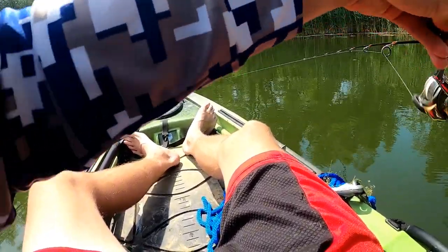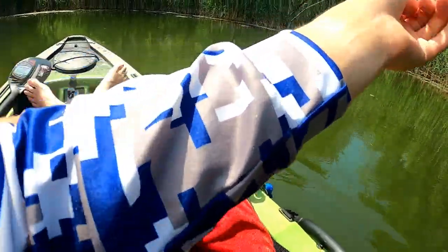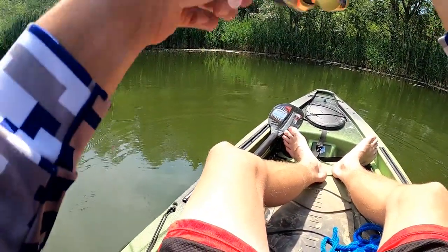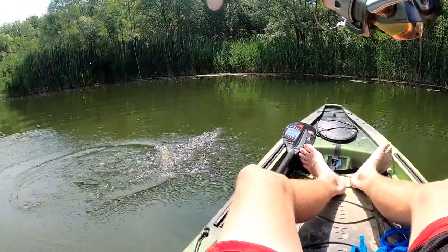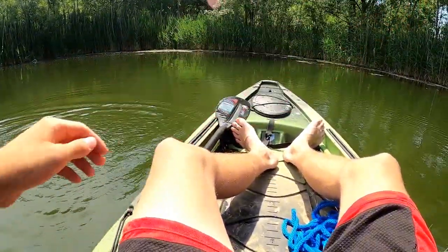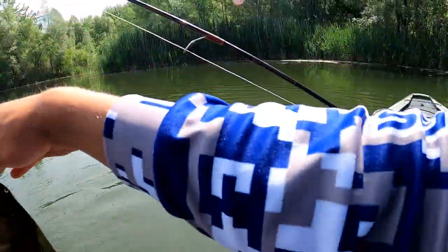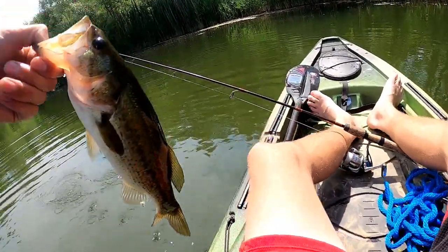Hit it on the fall again — nice fish! Man, the quality of fish today has just been great. Wow, this fish is pulling — holy cow! Might be a little bit better than what I thought. Oh yeah, real nice one — oh, nice jump! He's hooked in a real nasty spot. Nice fish! Man, we just keep on upgrading our big for the day.